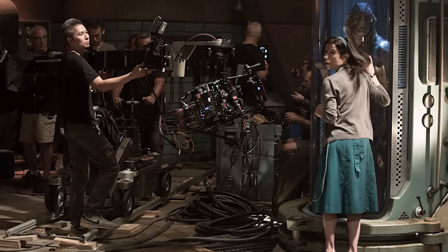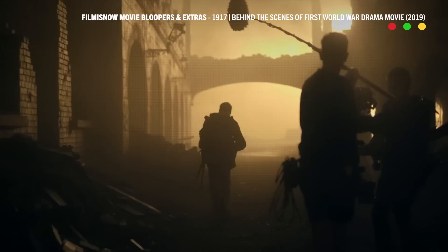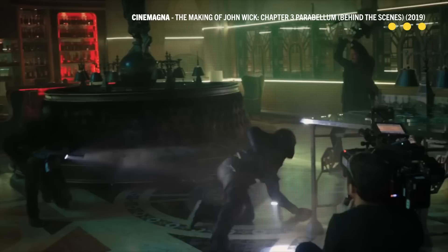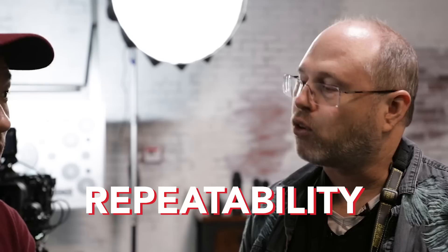Studio mode means it's not run and gun. It means you're not by yourself — you've got a crew, and you're going to be able to repeat your setups over and over again to do multiple takes with talent, with cast. So that means you've got marks from A to B. If you're not working in studio mode, it can be very difficult to do take six or seven and have them all line up the same. Repeatability is a big deal.